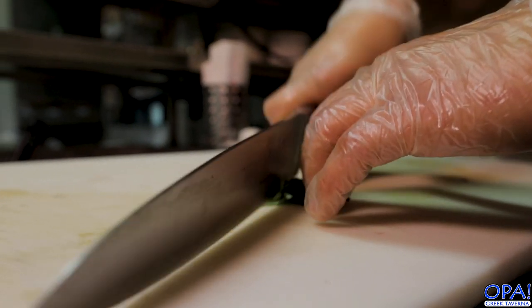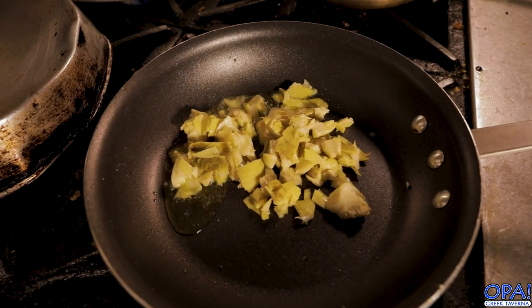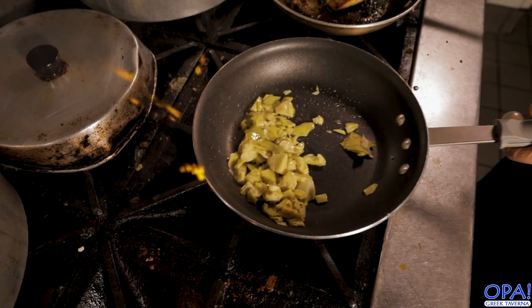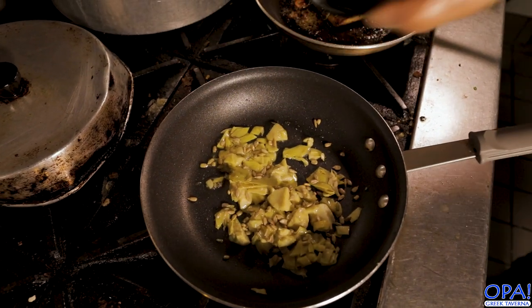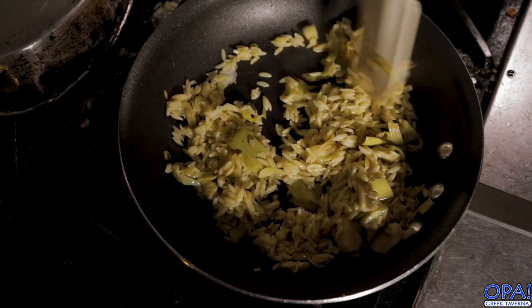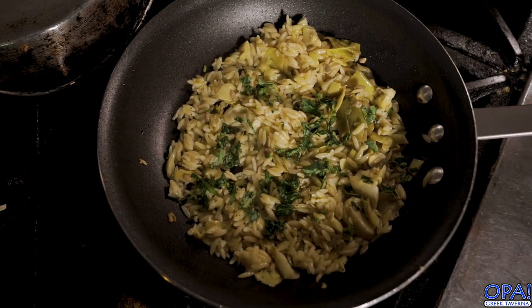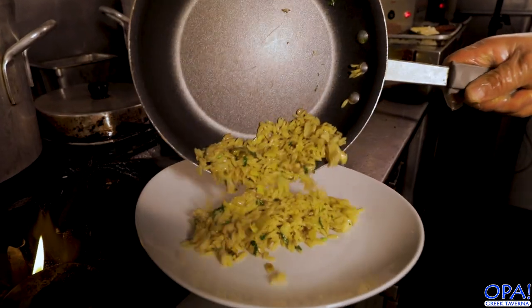We just julienned some basil, now we're sautéing some artichoke. This is actually coming together for our pasta. We're gonna add sunflower seeds to this — toast those sunflower seeds up real nice and incorporate that with the artichoke. Throw in your pasta and then throw in that basil. I just love fresh basil, it just brightens up that dish. The lemon brightens it up, the basil brightens it up. It's just a nice, bright dish — really great for the springtime, or just whenever, honestly.